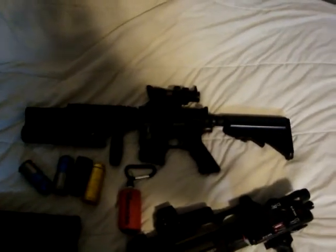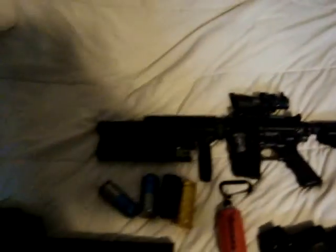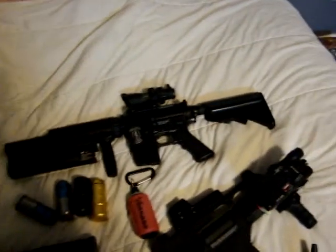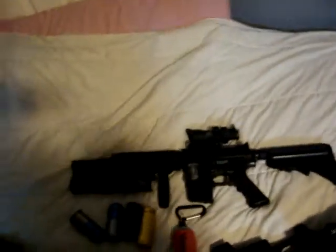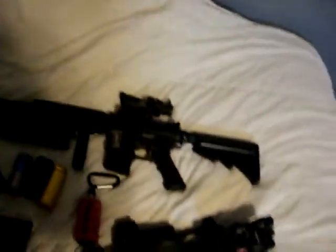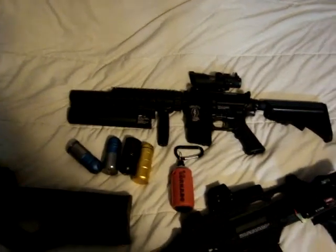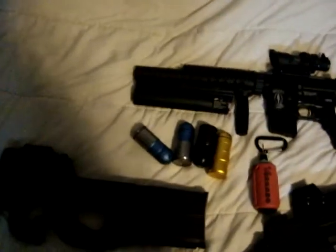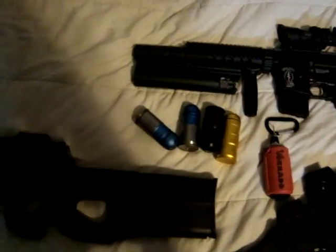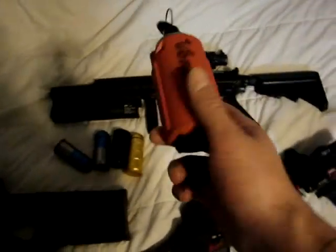Here is my M4 G&G CQB-S. I put the grenade launcher on it and whatnot. It's got a 110 spring in it, so it is shooting now about 400 — shooting 370 with .25s. That's all I use. It's got the grenade launcher and I've got about four shells. You need a tornado grenade. If you like to do CQB, you need one of these impact grenades — those are awesome.